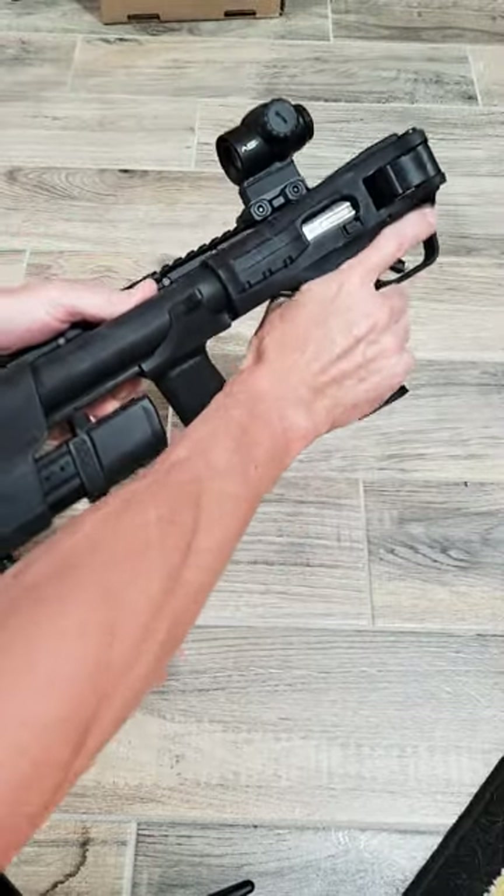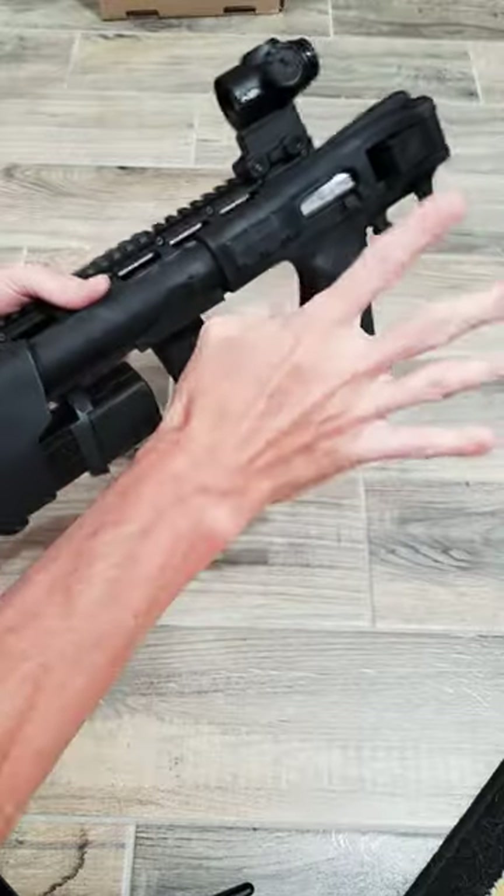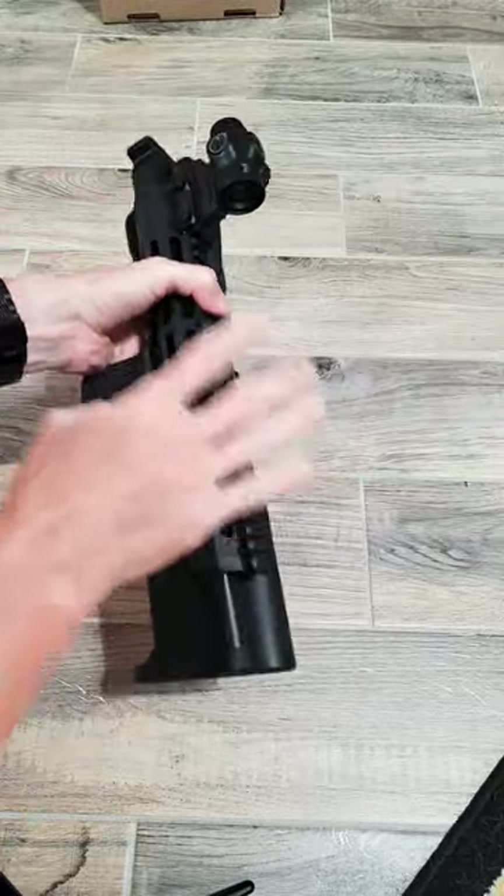I have the smallest backstrap on here. Feels good in the hand. My hands aren't very big, but I haven't shot it yet.